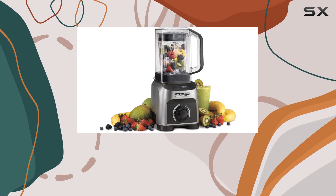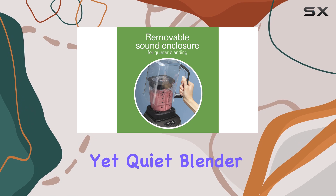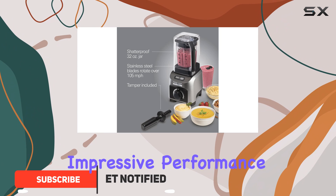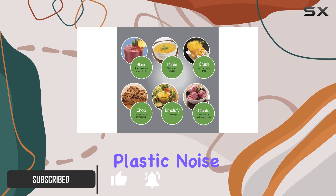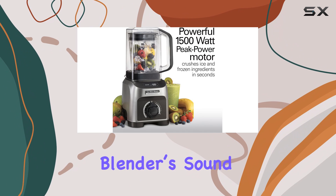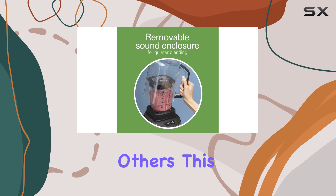The Hamilton Beach Professional Quiet Blender is a standout option for those seeking a powerful yet quiet blender. Equipped with a 1,500-watt motor, this full-size blender offers impressive performance while minimizing noise thanks to its innovative plastic noise dome that covers the blending jar. When the noise dome is in place, it significantly reduces the blender sound, making it an excellent choice for those who need to blend without disturbing others.